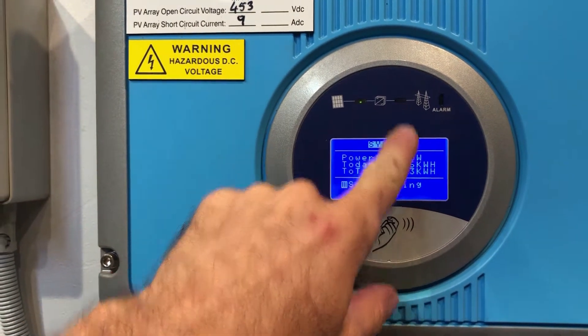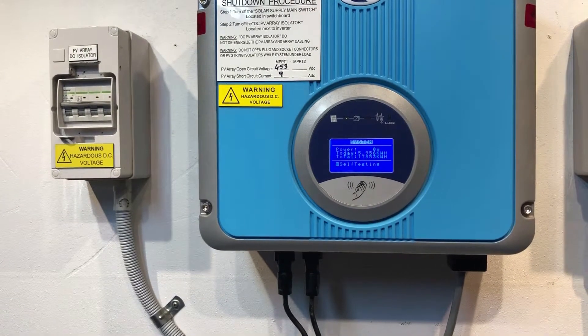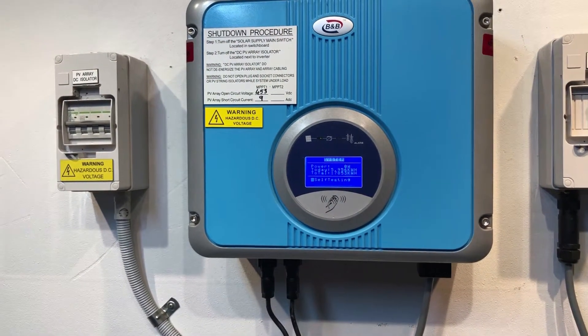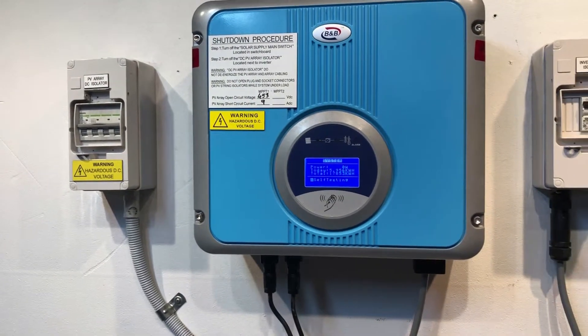What we've got going on here is this one's just sticking on self-testing — it's not getting any further than that. If your inverter is coming up like that and after a couple of minutes is still stuck on self-testing, there may be an issue with the B&B inverter.